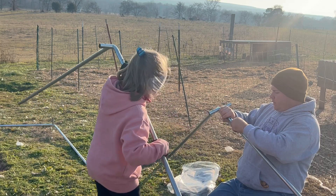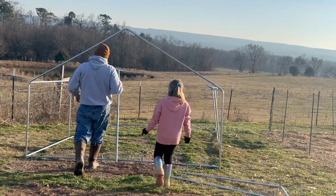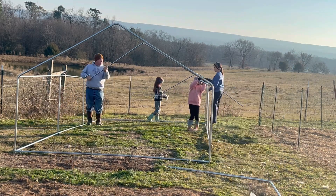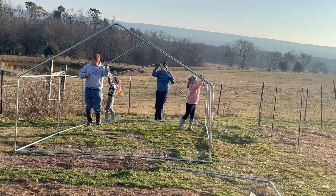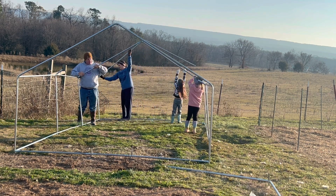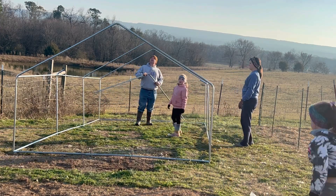Another bent one. We need to fix it — go grab the screwdriver. I need to fix this first — could be easier to fix down here than up there. Yeah, those are bent too. Are we helping? Yeah. I thought this was going to be boring but this is a lot of fun!